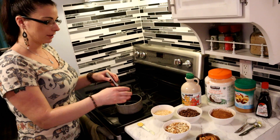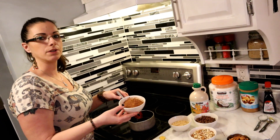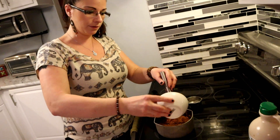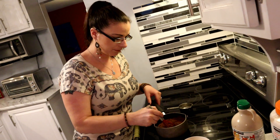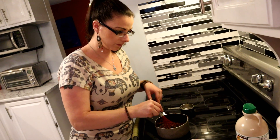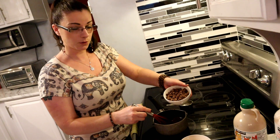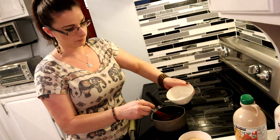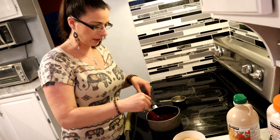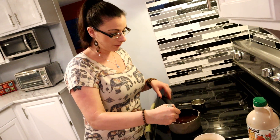Now that it's melted, we're going to put our cocoa in. You want to add ingredients in this order because if you don't, the maple syrup doesn't sit right. So the one cup of cocoa powder — just mix that in. Then we're going to put our chocolate chips in — this is one cup. I'll let those melt.